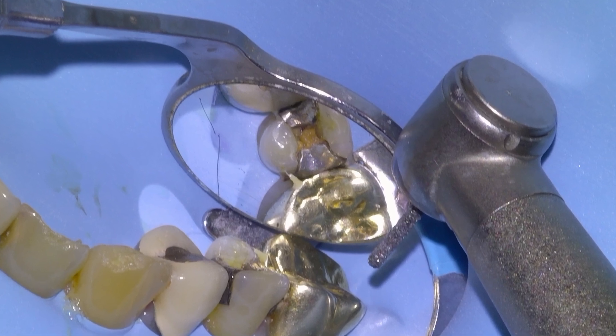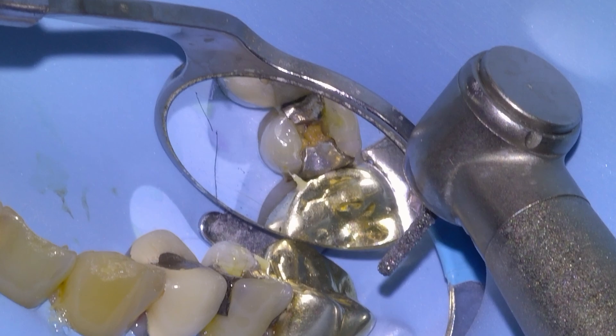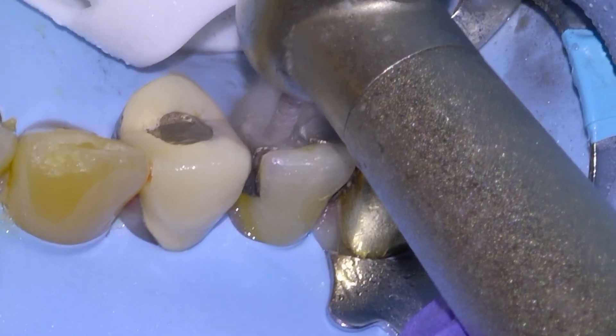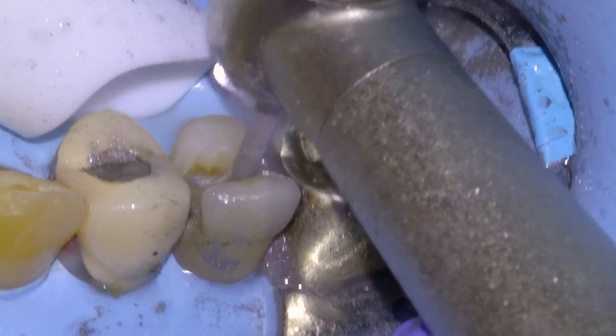Hey guys, Dr. Dobson here. We're going to be fixing this upper premolar in this video. A piece of amalgam flaked off and then some decay happened in the hole, so we're going to get going by removing the old restorative material.